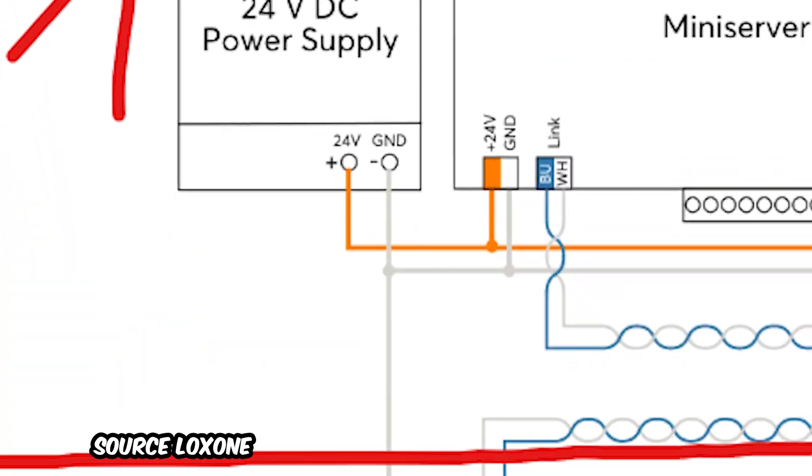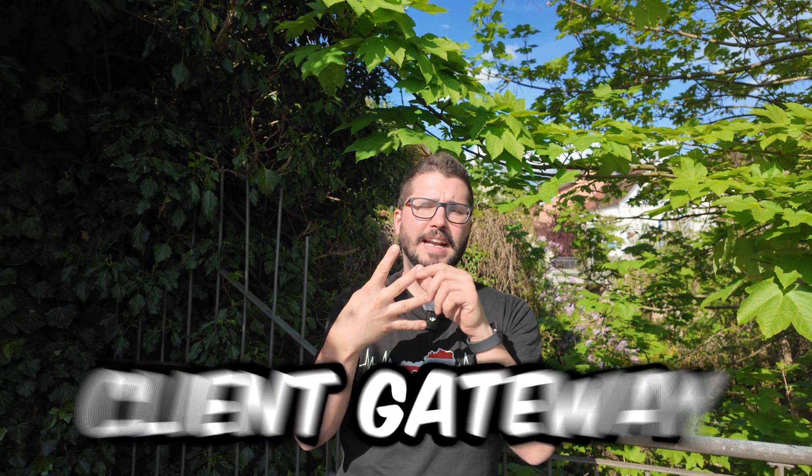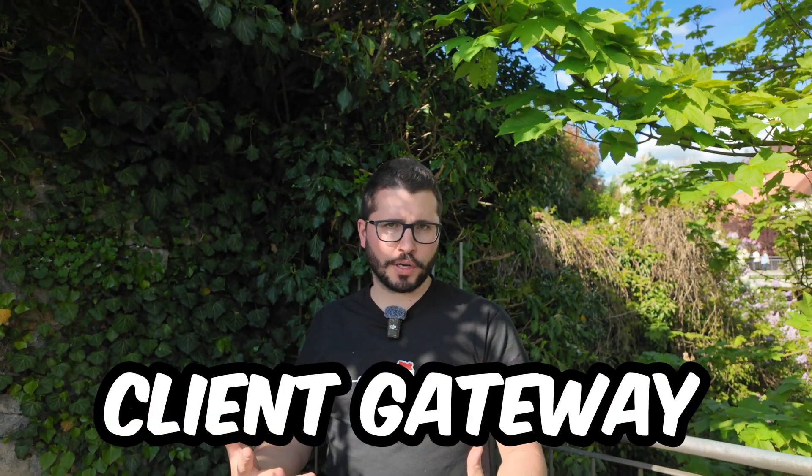It's also super important if you start using separate 24V power supplies in cabinet one, cabinet two, and cabinet three, that you connect the grounds from each power supply to one another. If it's not possible to run the link through the different cabinets — like in my house where I retrofitted — I now have four mini servers in total, all connected via client-gateway over the network into one whole Loxone system. The downside is that if the network is down, communication between the mini servers is also not possible. But on the other hand, there are different mini servers operating independently, so if one floor has a power loss or a mini server failure, the others are not affected.